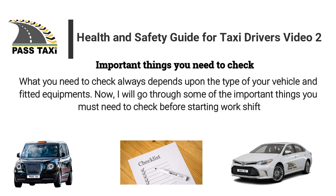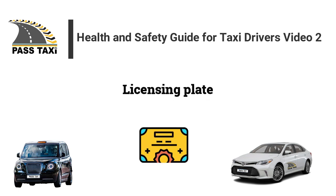What you need to check always depends upon the type of your vehicle and fitted equipment. Now I will go through some of the important things you must check before starting your work shift.